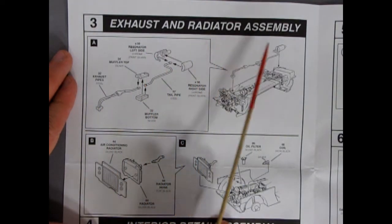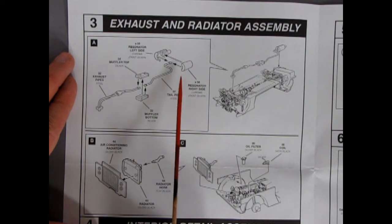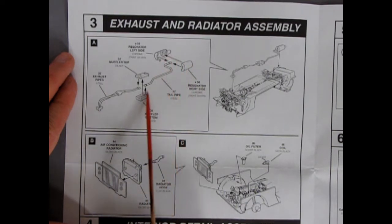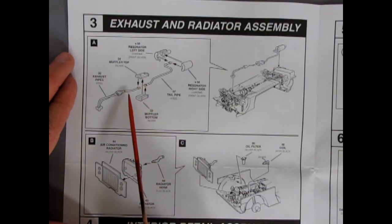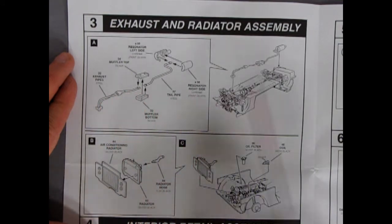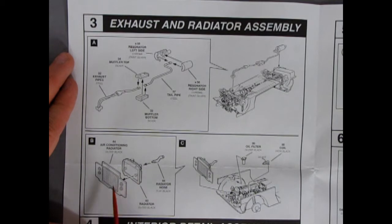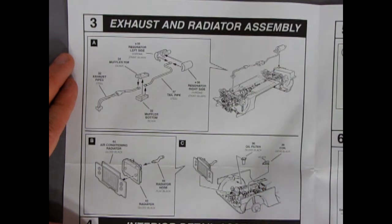Next we have the exhaust and radiator assemblies. There's a multi-piece exhaust manifold with left and right resonators and the exhaust tip, the tail pipe snaking through, top and bottom muffler, and two front exhaust pipes which cross over each other — quite interesting. That hooks up underneath the chassis. Then there's a three-piece radiator — the air conditioning radiator and the regular radiator — dropping into the chassis. The oil filter is mounted on the front wheel aprons and the coil on the other front apron.